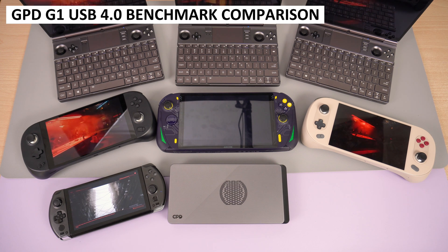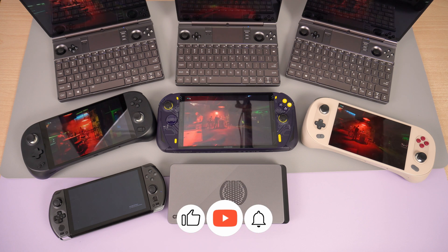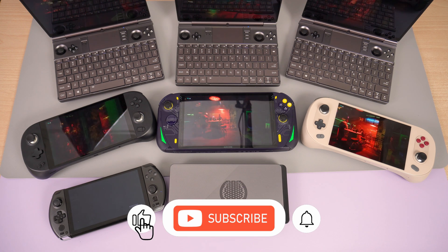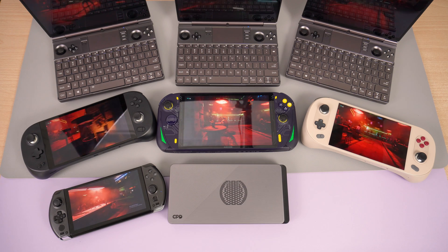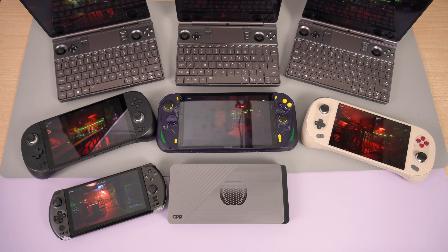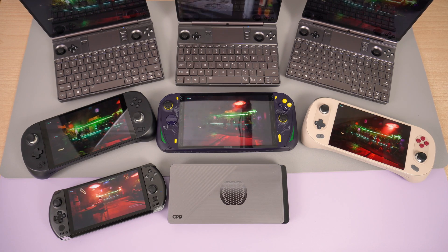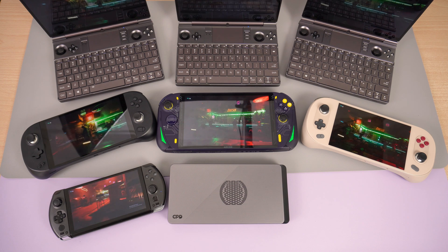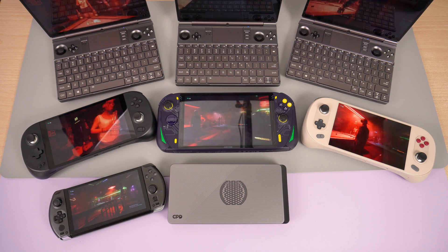The official AMD drivers for the 7000 series processors were released a couple of weeks ago and we are now able to update our handhelds to use the same drivers. This means we can now perform benchmarks and get a better idea of how each performs. We can also test them with the GPD G1 eGPU docking station with compatible USB 4 devices. This is not a G1 review — you can find our review linked in the description.